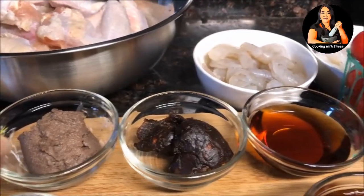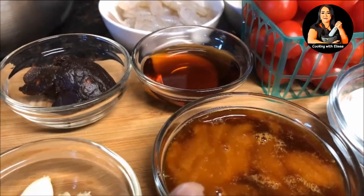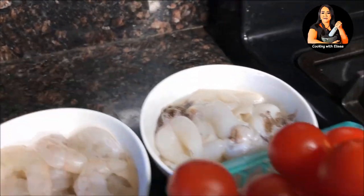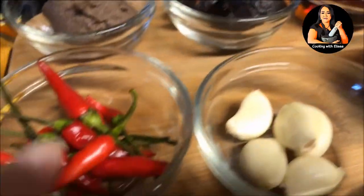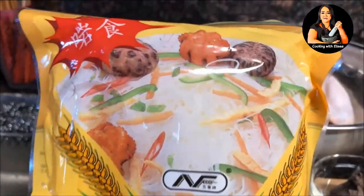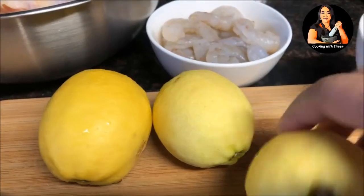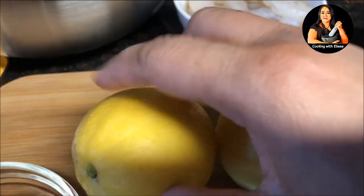For your sauce, you need shrimp paste, tamarind paste, fish sauce, and palm sugar. For other ingredients, you need shrimp, cuttlefish or squid, cherry tomatoes, chilies, garlic, two packages of rice noodle — this is the one I'm using — and lemon or lime. I'm using three lemons today.